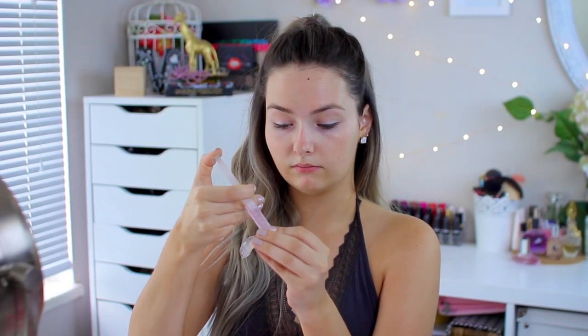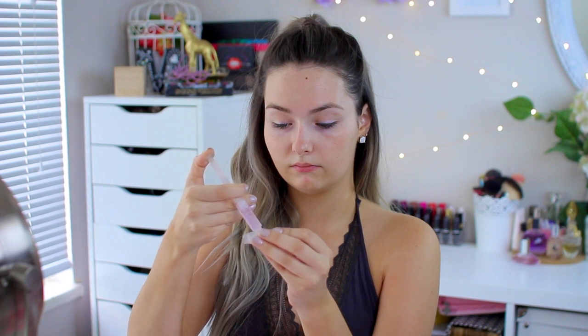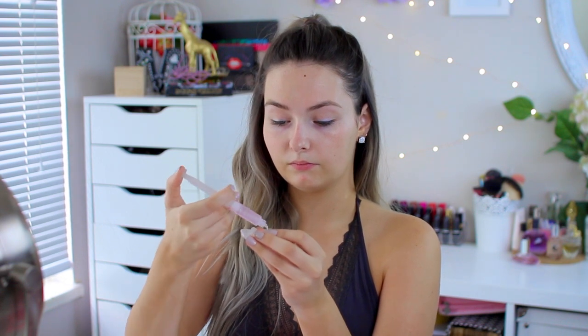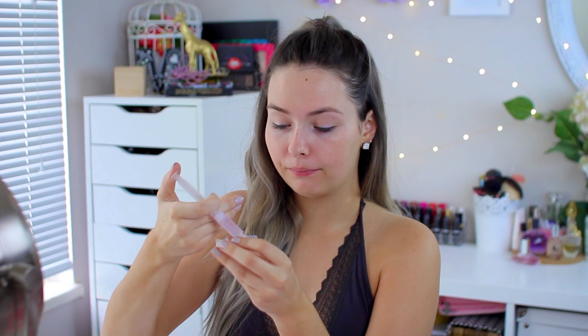The first thing you want to do is custom fit your whitening tray to your teeth — follow the instructions on the bottom of the box. Basically, you dip it in hot water, press it against your teeth, leave it on for a few seconds, and it should hold the shape of your teeth. Once you have both trays set, put a little drop of the whitening gel into each tooth crevice — a little goes a long way. The 5 milliliter syringe should last you up to five uses. Repeat on the bottom teeth, put both trays in your mouth, and leave them for 20 to 30 minutes.